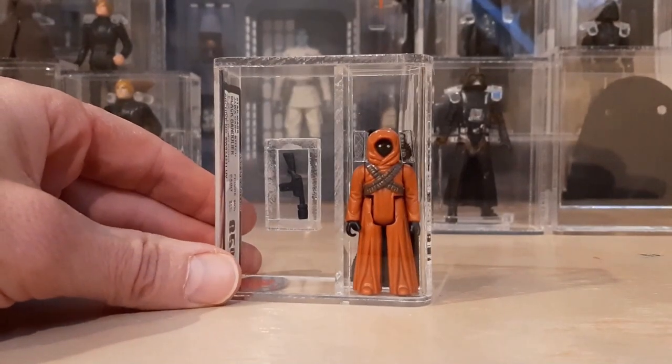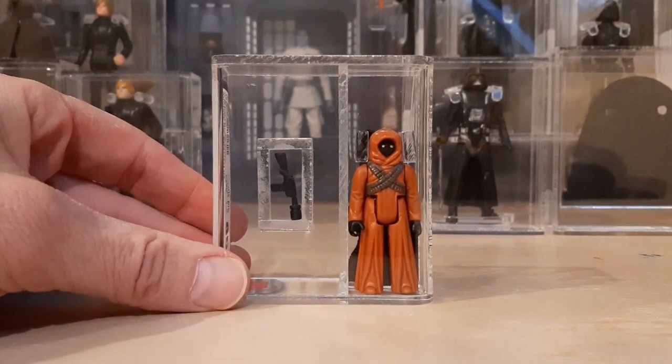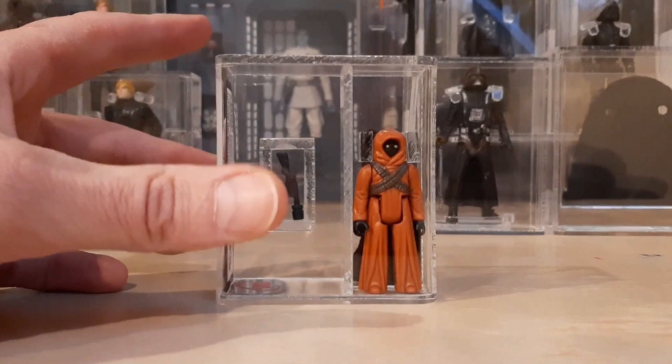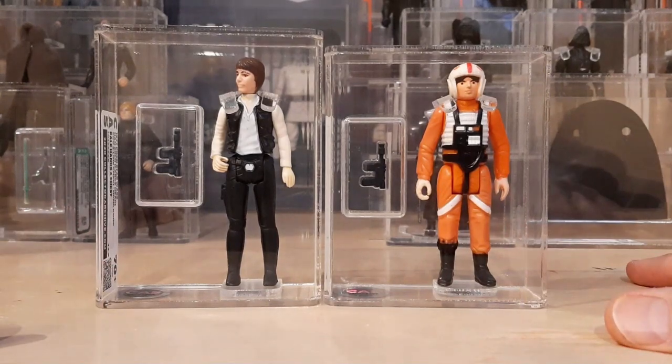Yet another item to think about is: how rare is the item I'm looking for to get graded? Sometimes you don't have a choice — if it's an item that's already been graded and it only comes up once or twice a year, you better grab it. As an example, this is my Spanish Poch early Spanish figure of a Jawa with the dark brown bandoliers. I've only seen maybe one or two of these come up for sale this year, and they've either been ungraded in really rough shape or already graded but extremely expensive. This one came up already graded in amazing condition — it's a UKG 85 — and the price was very fair, about the same as what these can go for ungraded. So beggars can't be choosers; I went ahead and pulled the trigger.